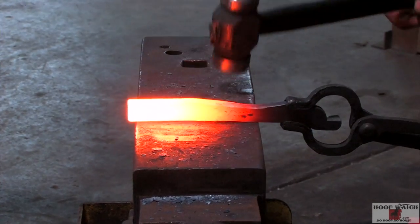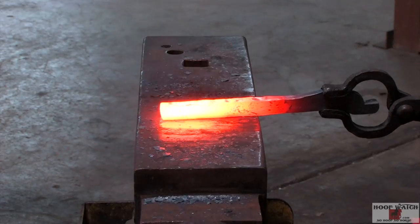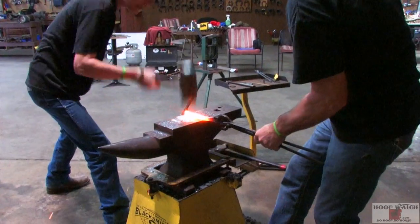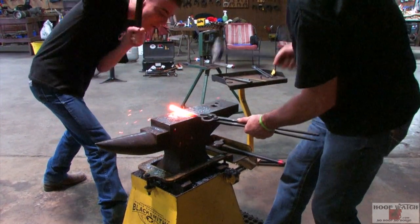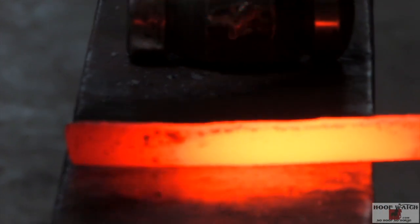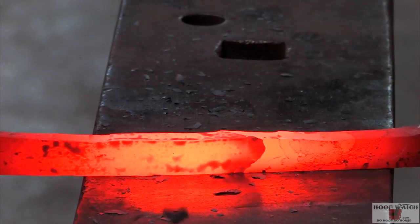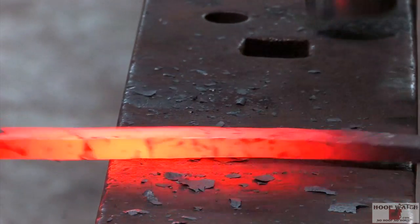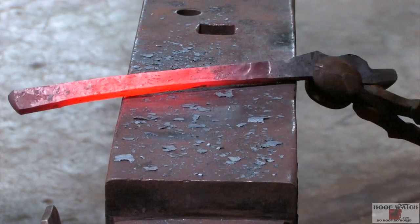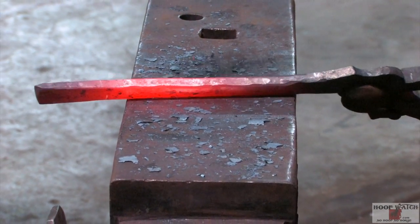Now we'll just draw out the reins. This ring is going to have a ramp to it to lock in, so that ring will lock in. Just easy — if you put it on the diagonal, you always can true it up. Just kind of diagonally hitting it, and that trues it up and takes some of the smacks out of it.